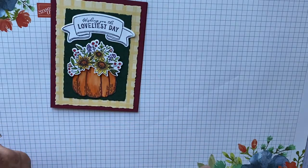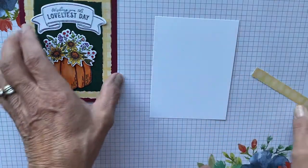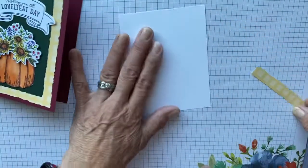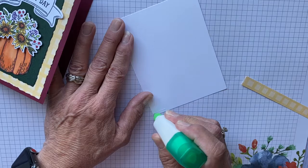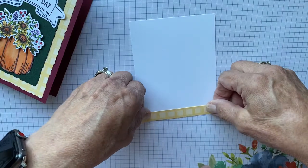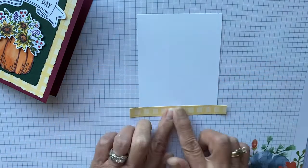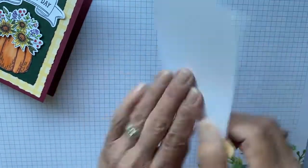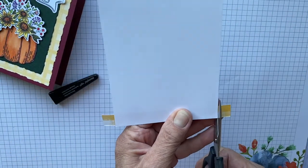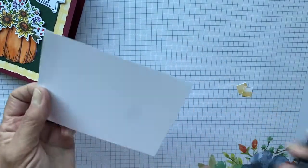Now for the inside of the card, I decided to add the little strip of paper. I always like to glue the actual paper it's gluing onto rather than the strip, because then you don't get glue all over your hands. So I'm putting this right here and then we're going to trim the excess.